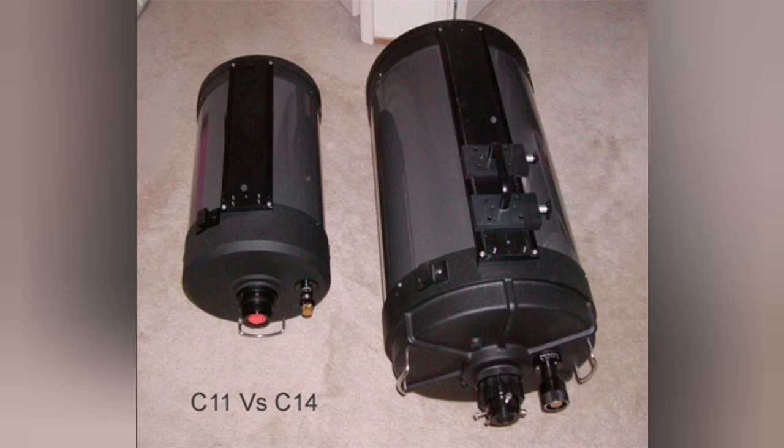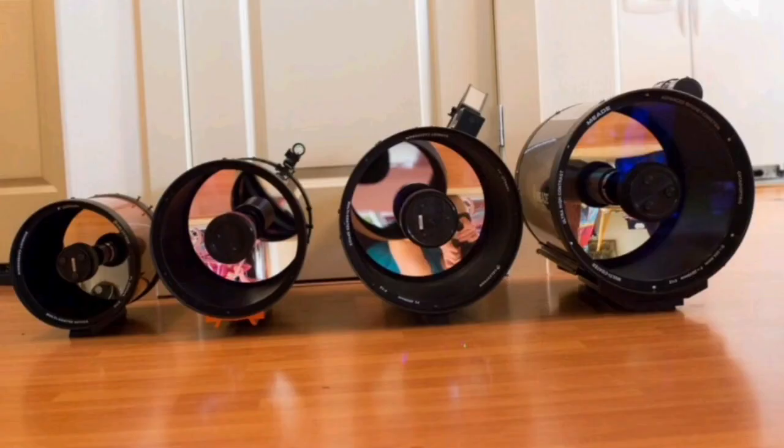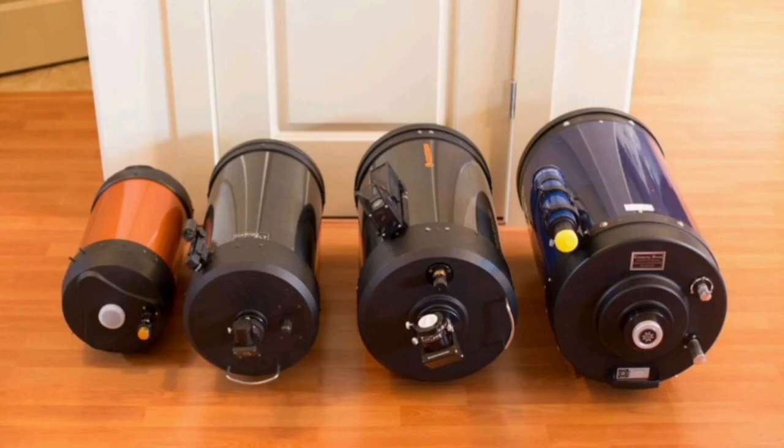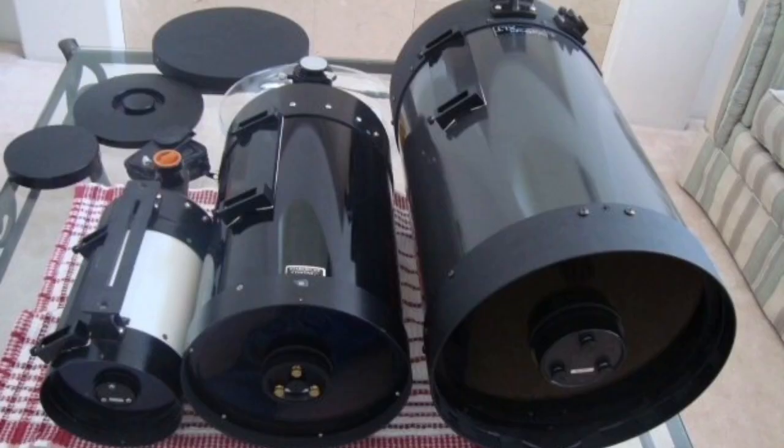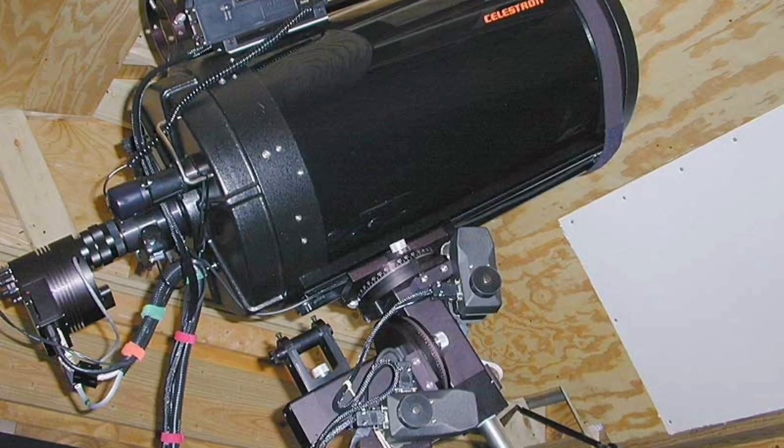Here's the C-11 against the C-14. The C-11 itself is very big, and the C-14 is huge compared to the 8-inch to the left and 12-inch to the right. You can see the size difference again — 8-inch to the left, 12-inch to the right. They're huge. That's the C-14 again, to the right, on its mount.